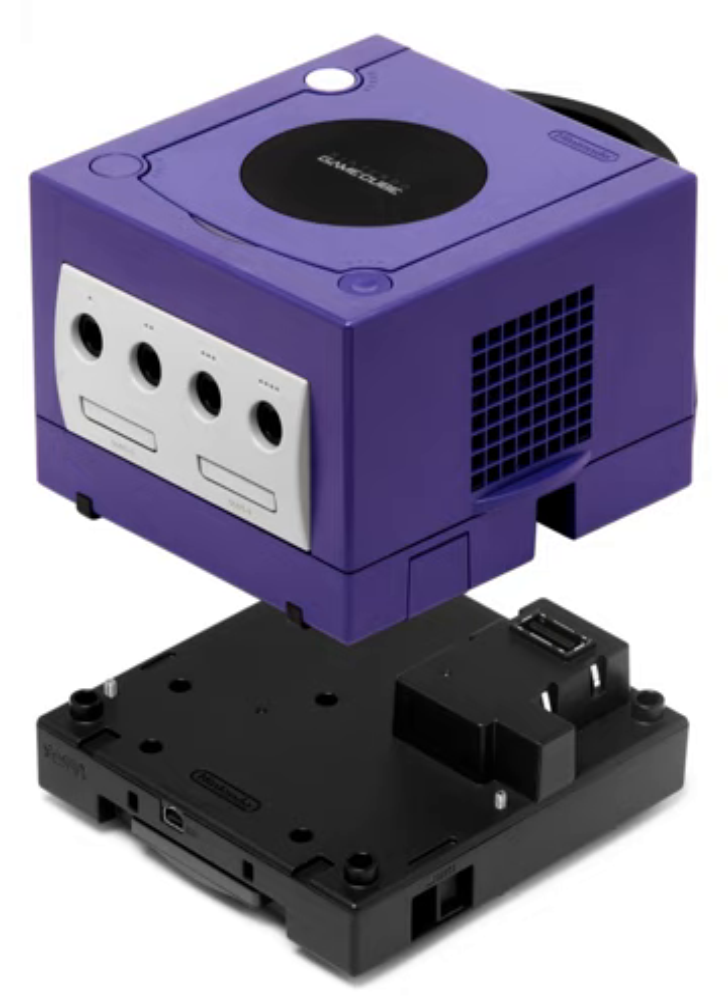The Game Boy Player allows for control either through a GameCube controller or a Game Boy Advance or Game Boy Advance SP hooked up with a GameCube Game Boy Advance cable. When using a Game Boy Advance, the buttons are identical, but due to the GameCube controller's different layout, there are two different mappings players can use. At least one GameCube controller must be plugged in for access to the Game Boy Player's internal menu, which can be accessed by pressing the Z button.